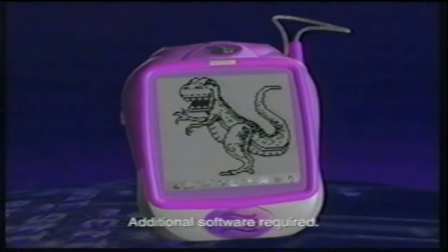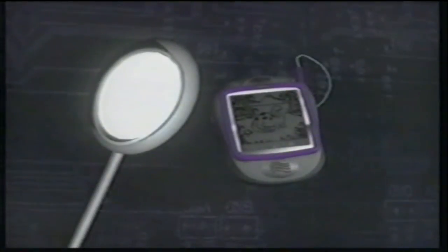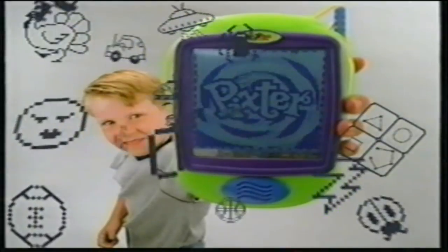And now, introducing the all-new Pixter Plus, with more fun games, activities, and its very own life. Pixter, the creative handheld computer.